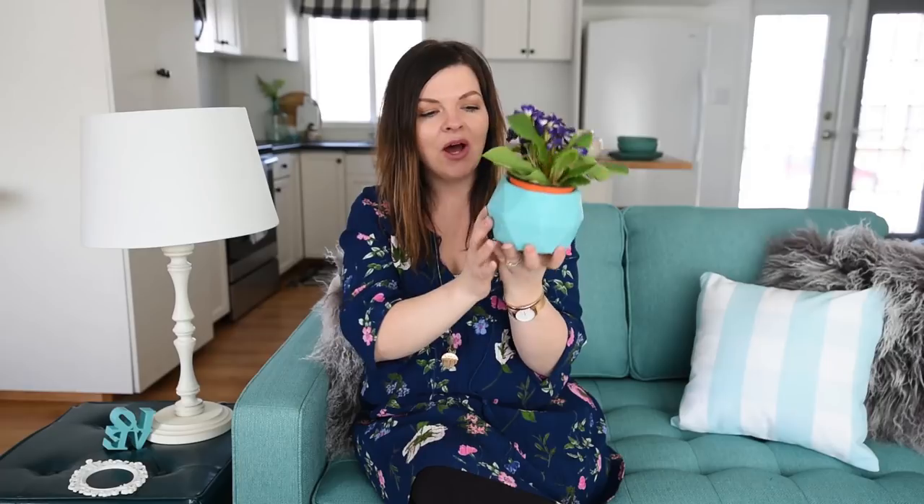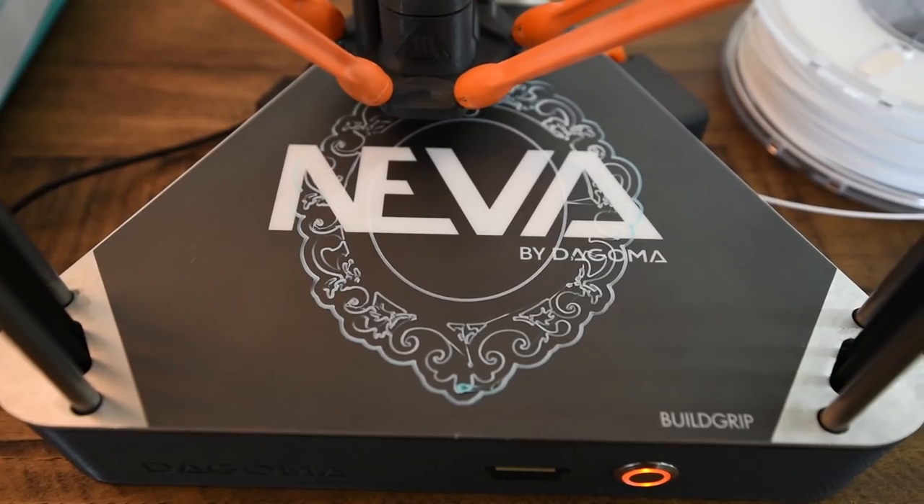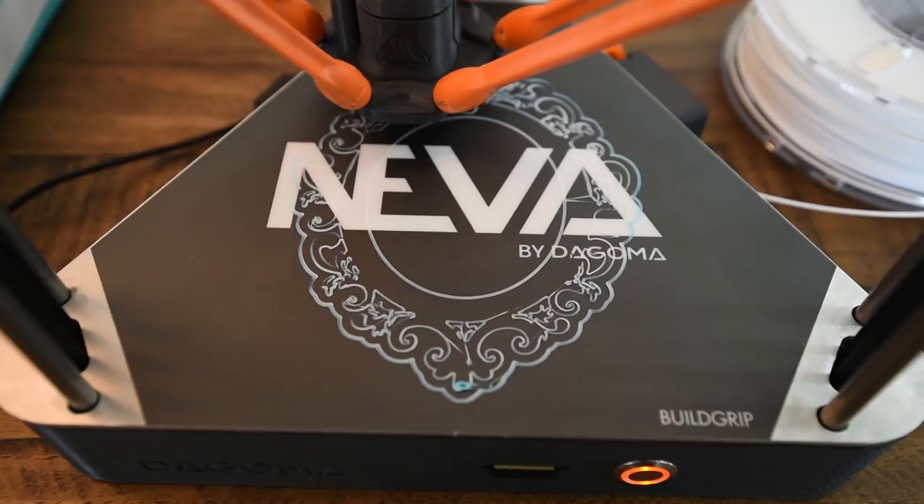The next thing we printed with the Neva was this really beautiful, modern-looking bowl. It actually fit this plant perfectly, so we're using it as a little planter pot right now — I love all the detail on this. This one took 11 hours to print. Next, we tried printing this little picture frame, which has a lot more detail so it also took a long time — I think it took about 6 hours.